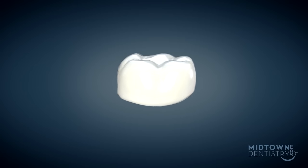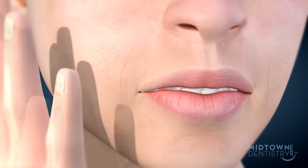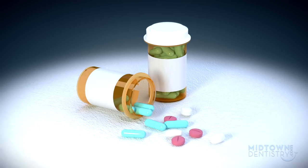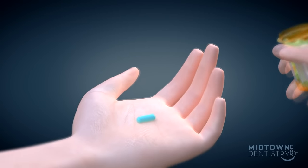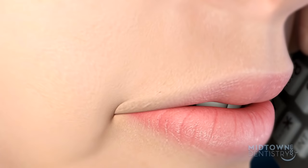Once the numbness has worn off and the crown is permanently placed, you may experience some soreness. There may also be slight pain when you bite down, or the change in temperatures may cause sensitivity for three to four days. If you are having any discomfort, you may take over-the-counter pain medication as directed by your dentist. If after a few days you're still experiencing discomfort and sensitivity, please call the office to make an appointment.